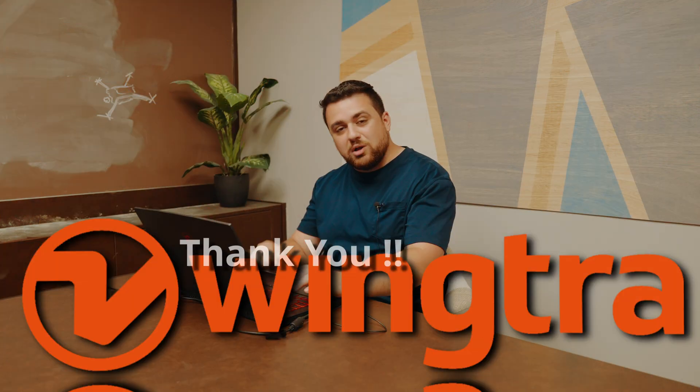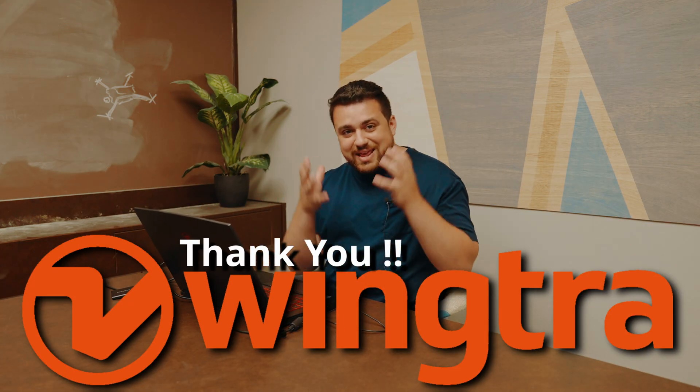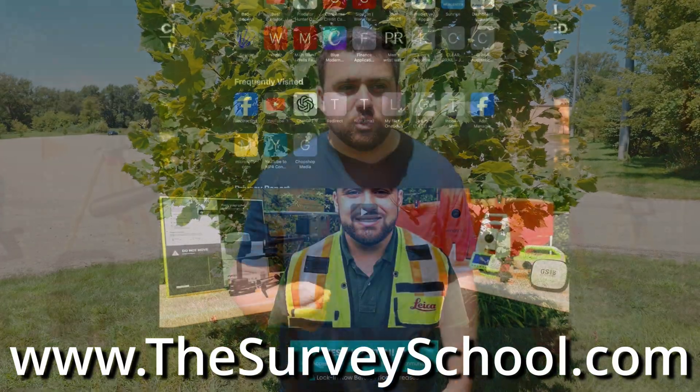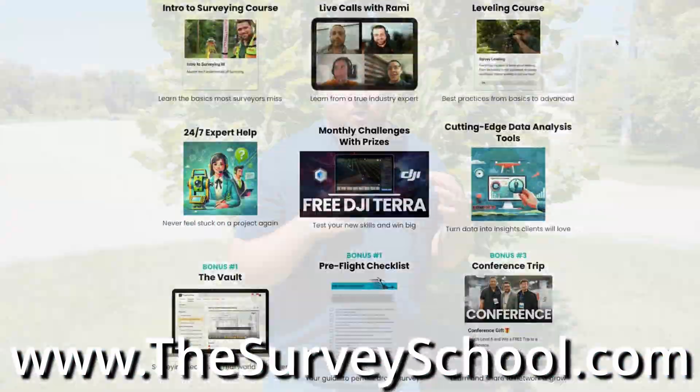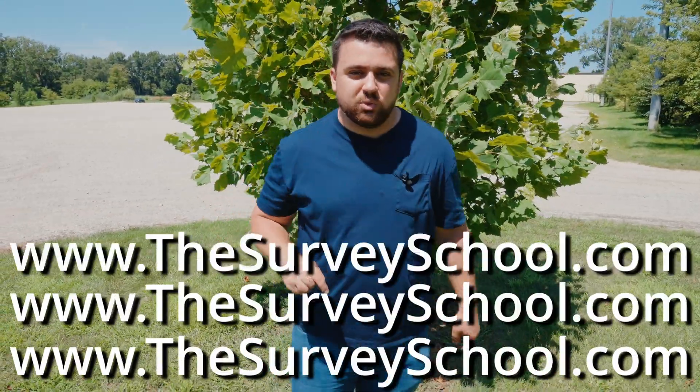Special thanks to Wingtra for sponsoring this video and giving us an inside look at their technology. If you're trying to understand more about base stations and the surveying that goes behind the scenes, check out thesurveyschool.com, where we offer extensive courses, coaching calls, and an engaging community of highly motivated individuals looking to expand their knowledge in surveying.